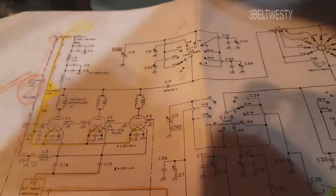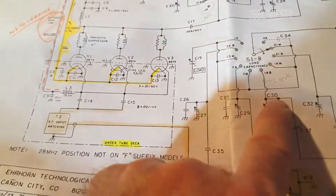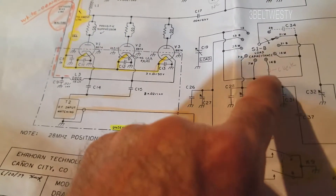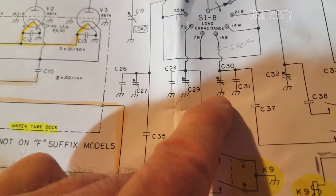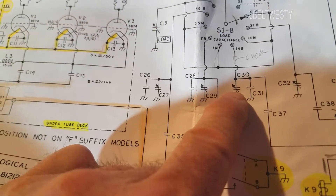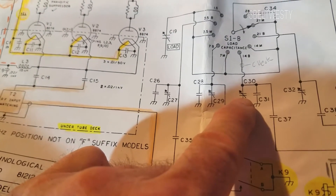Long story short, I went through, took off the side of the unit when everything was discharged, and this capacitor here — the variable cap right here — this tine on this thing was actually touching, so I bent it back with a jackknife, and it all works.